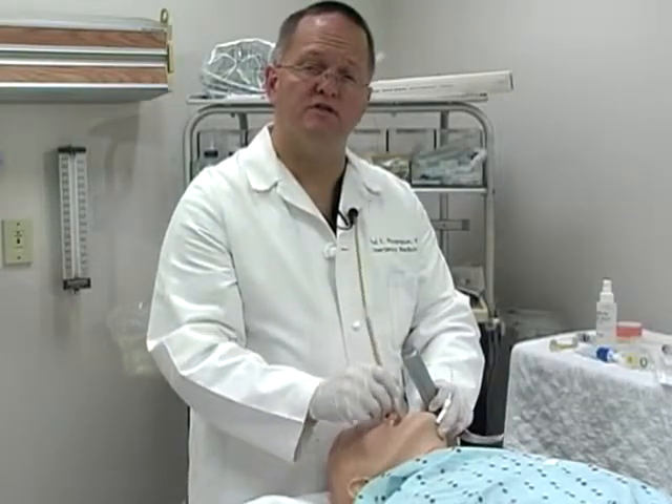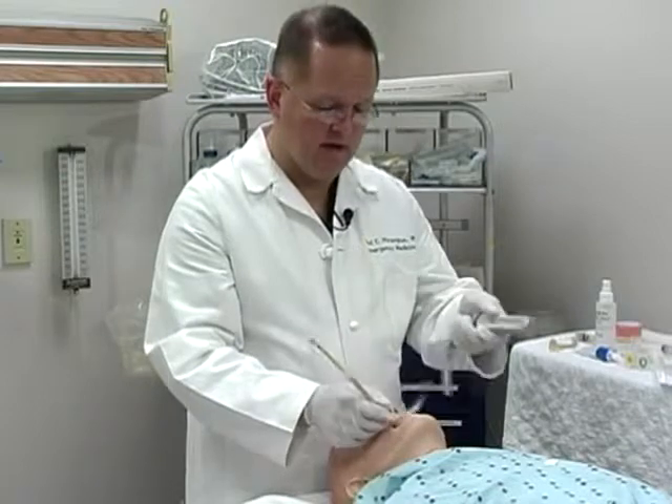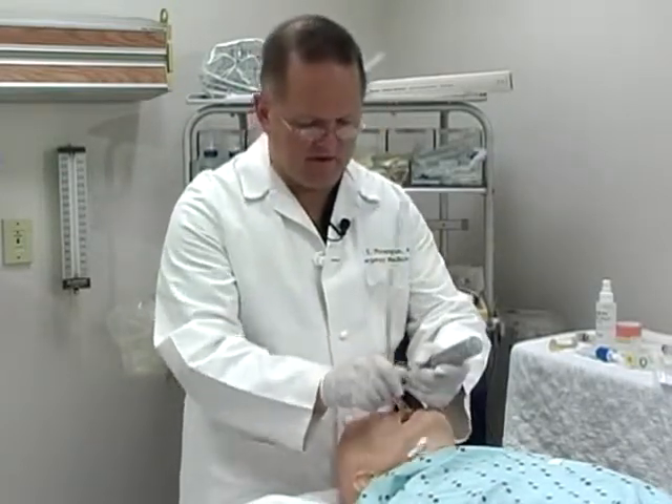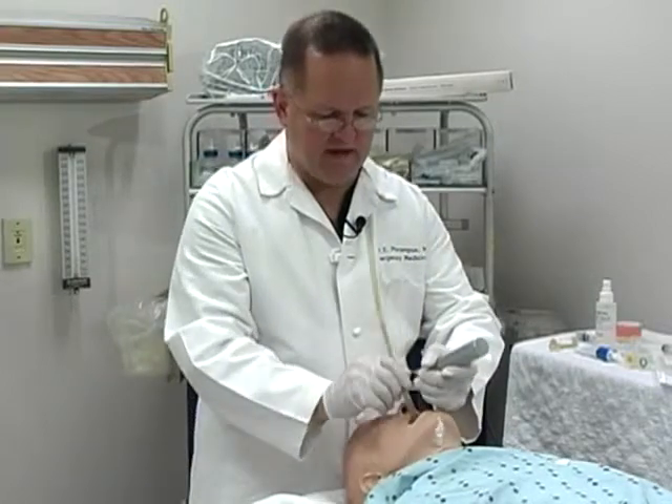To ensure that the tube passes smoothly down the throat. Once the tube is down near the entrance of the trachea, you'll feel a natural stopping point. At this point, you can use the laryngoscope to clear the structures of the posterior pharynx and advance the tube fully down the trachea.